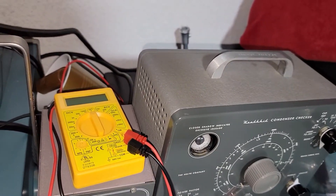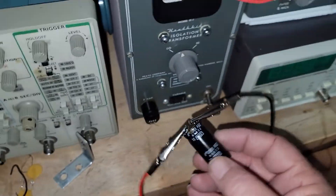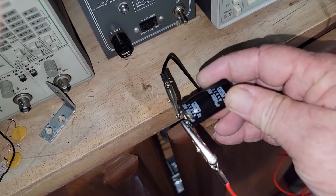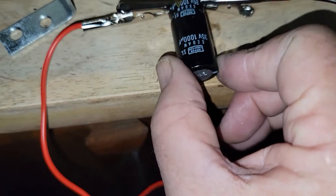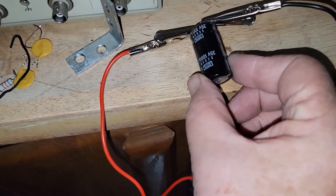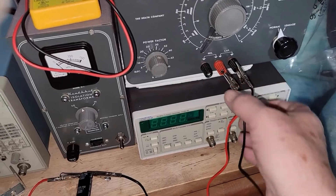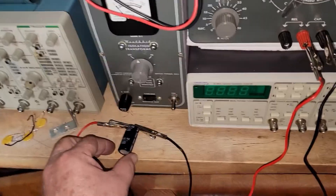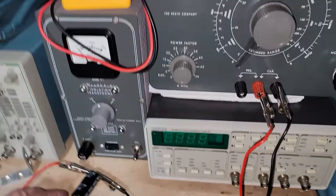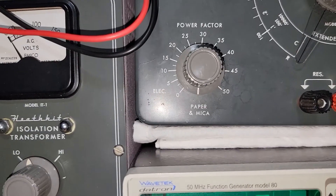I've hooked up this one — it's 35 volts, 1000 microfarads. Make sure you have these connected properly because of polarity: you can see the side has the minus, so that's the black wire, and the red is in the middle. I haven't turned this on yet. Normally you set everything up first. This is an electrolytic, so you can see on the power factor it has paper-mica set.